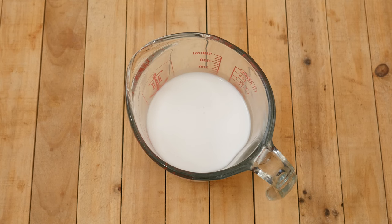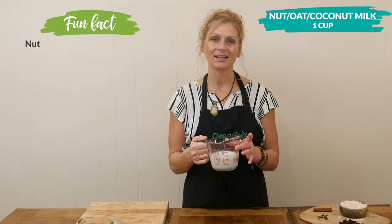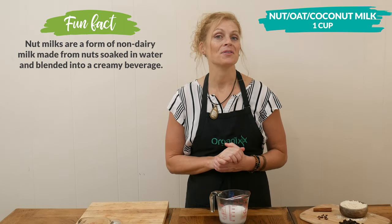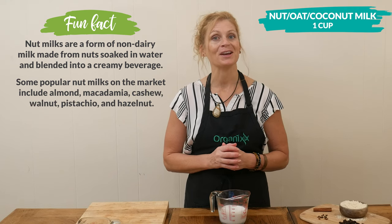Now for our wet ingredients. Taking a small mixing bowl, or just using a glass measuring jar, you want to take one cup of your favorite nut, oat, or coconut milk, preferably unsweetened.